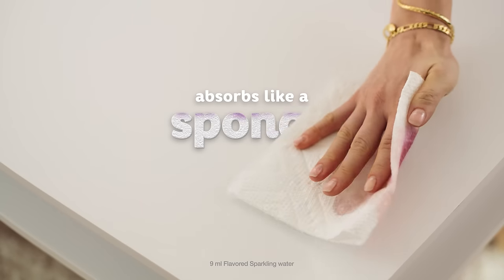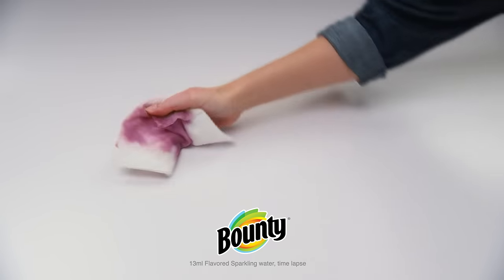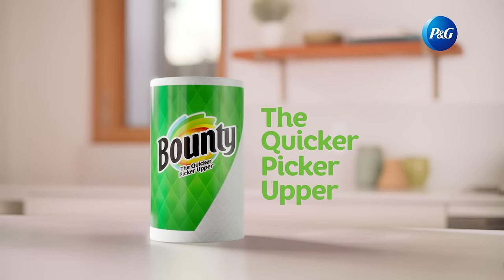Bounty absorbs spills like a sponge, and Bounty is two times more absorbent, so you can use less and get the job done with one. This works. Kinda. Bounty. The Quicker Picker Upper. Thank you.